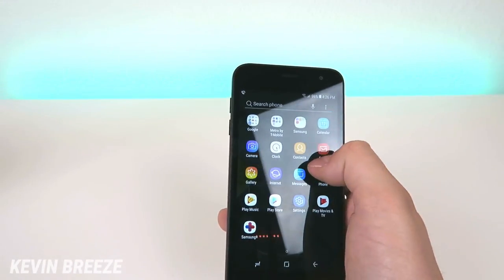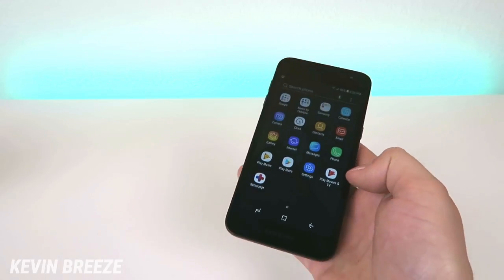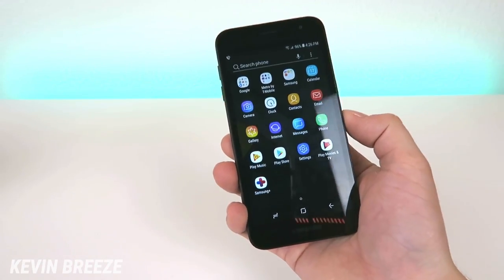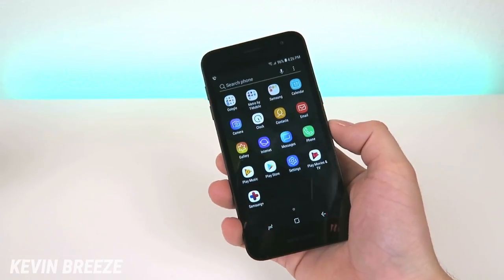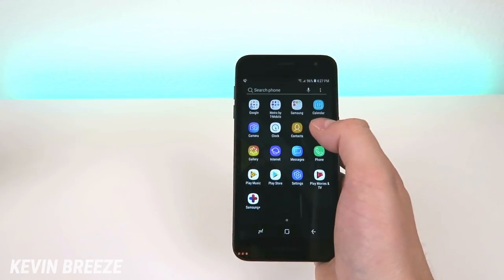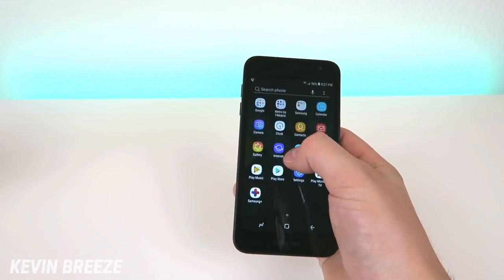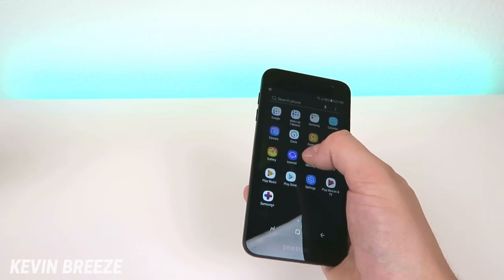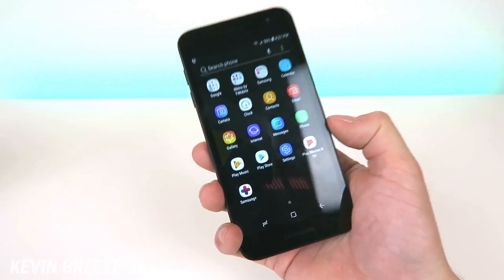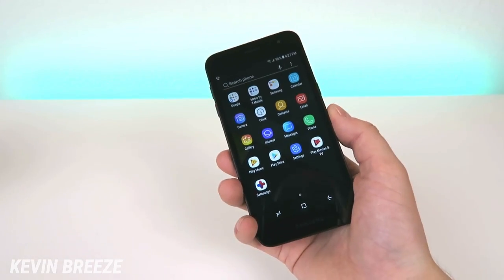We also have Calendar, Camera, Clock, Contacts, Email, Gallery, Internet, Messages, Phone, Play Music, Play Store, Settings, Play Movies and TV, and Samsung Plus. To be honest, the amount of bloatware isn't as bad as I thought it was going to be, but I would have preferred less Samsung applications and just sticking to the default Google apps. For example, we have Google Chrome but also Samsung's internet browser, which is kind of redundant — most people would just want to use Chrome. It could be worse, but these duplicate apps aren't really necessary.